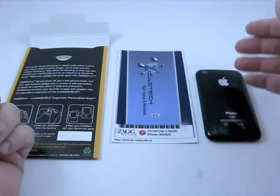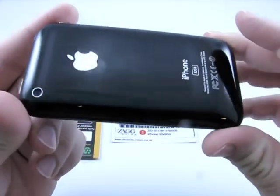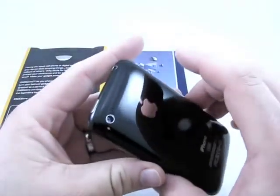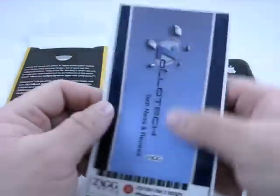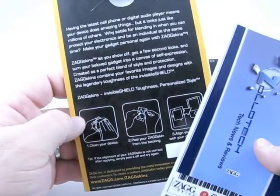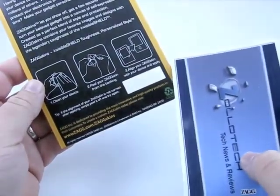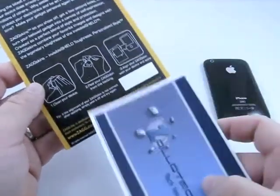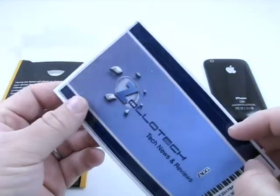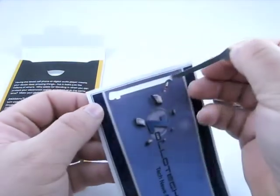I'll be right back. The iPhone is cleaned off — I took the skin off of it. That was a pretty quick task. It does leave a little bit of glue residue here and there, but not too much, and it just took me a second to clean off. So let's go ahead and see how the instructions say to apply. I'm assuming it's the same idea: clean your device, peel your skin from the backing, align it, and apply. There's also a video online if you need help, so let's try the top piece first.